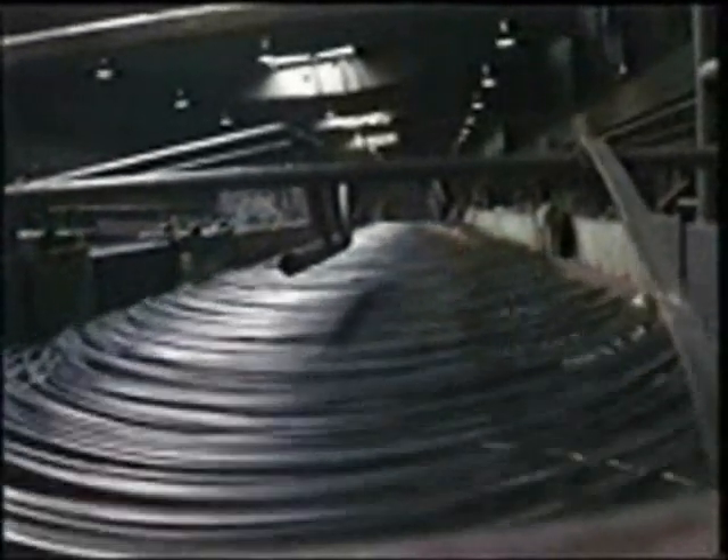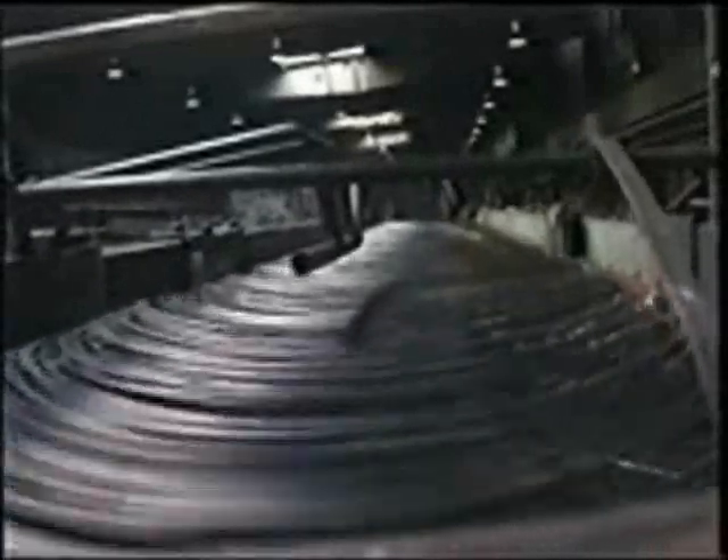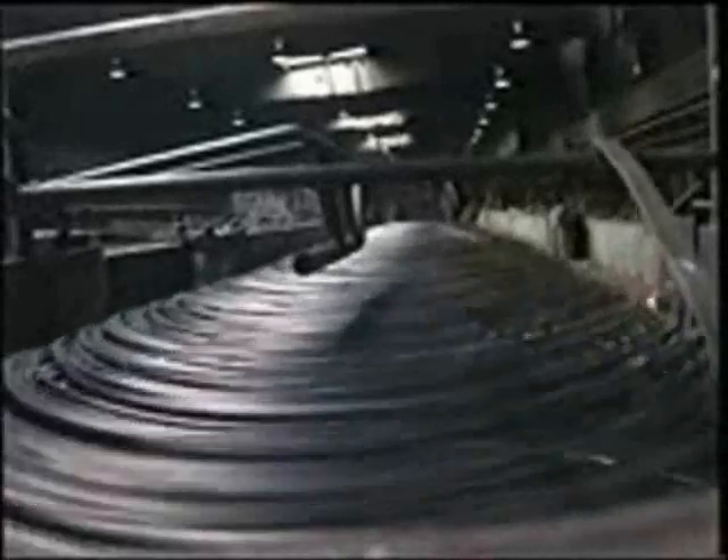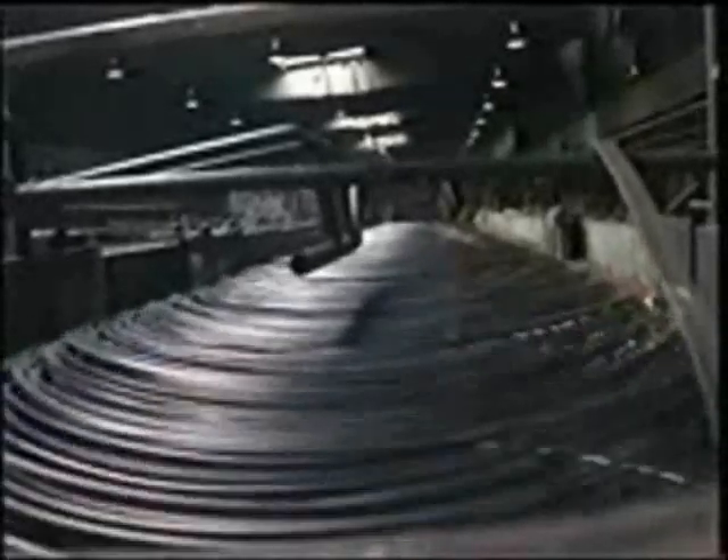The purpose of butt welding is to allow the continuous processing of wire, rods, cables, or billets, thereby eliminating the need to shut down processing machinery so a new coil or rod or cable can be threaded into the process.